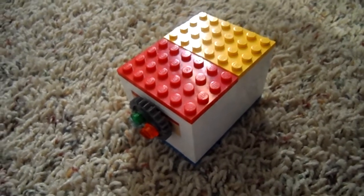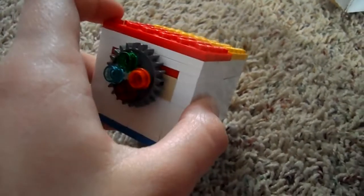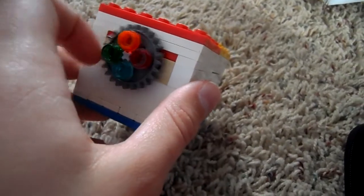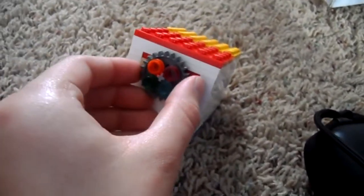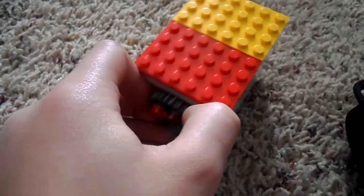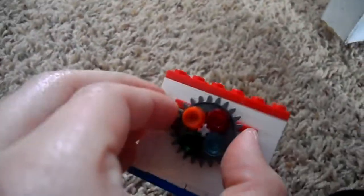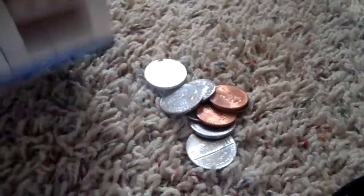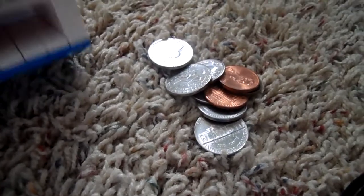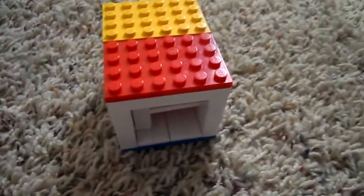Okay guys, I'm going to be showing you how to make this Lego safe. You flip it to the red and yellow at the top and you pull, and there's your stuff you can keep inside. I'm going to be showing you how to make this.